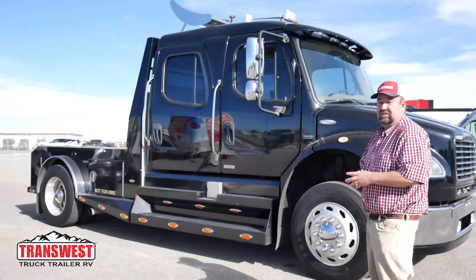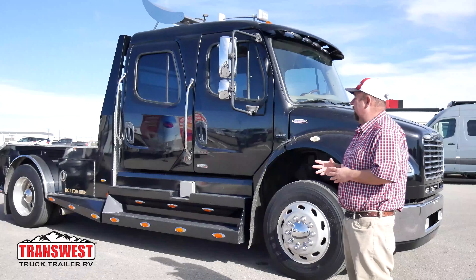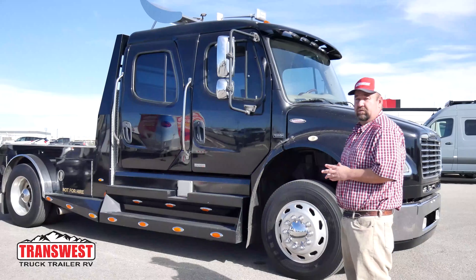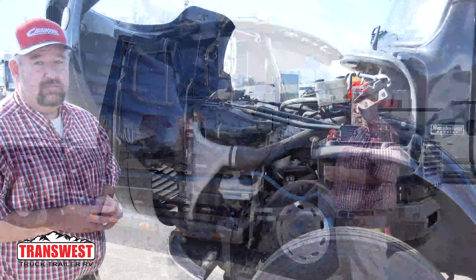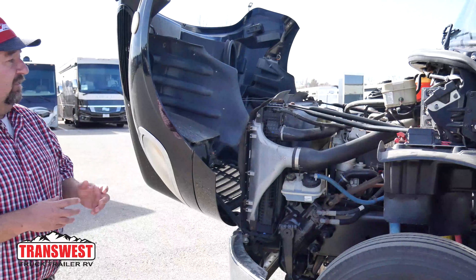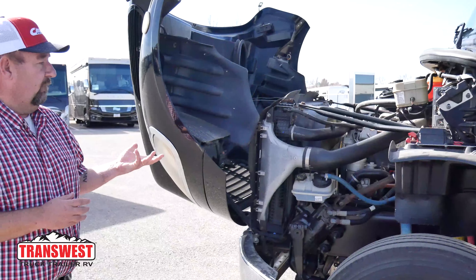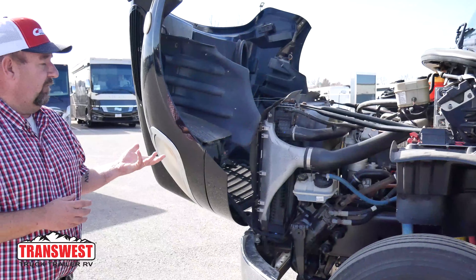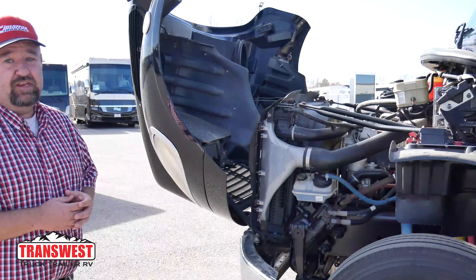Today I'm going to introduce you to the 2006 M2 106. This vehicle has 122,000 miles on it and has the sports chassis conversion on it as well. We're just going to take a quick walk around and then jump in for a ride. It has the Mercedes 900 engine in it, an Allison 6-speed automatic transmission, and is good for up to 330 horsepower — so longevity is not an issue at all.